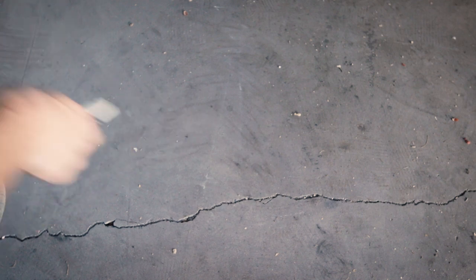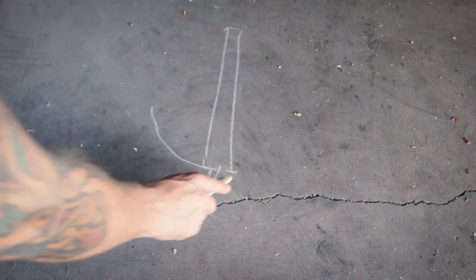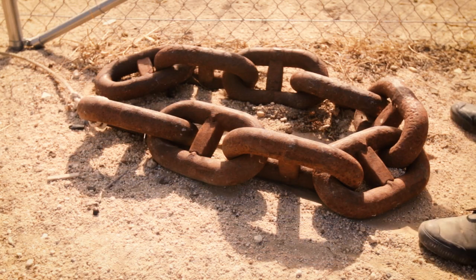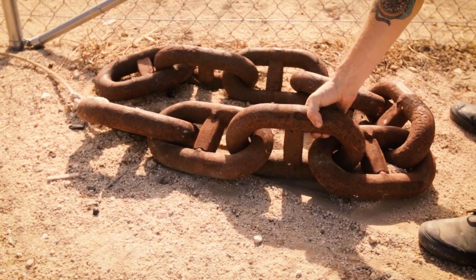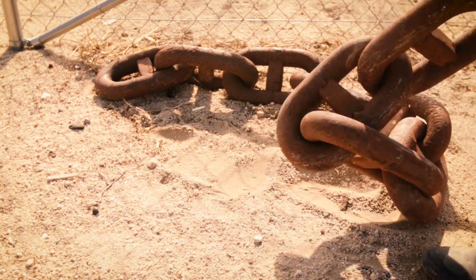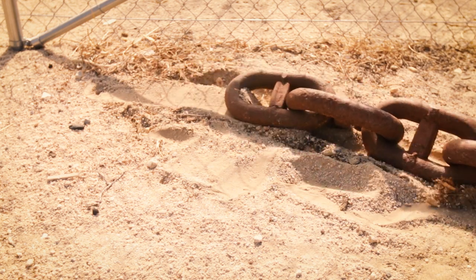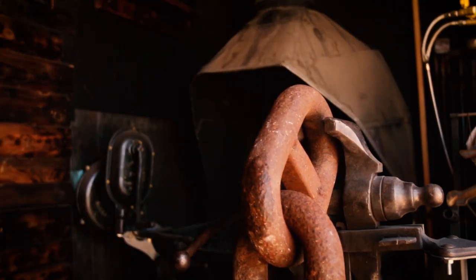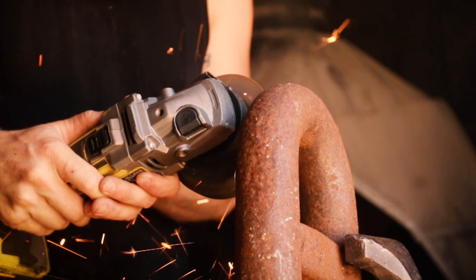Anchors typically consist of three main parts: the shank — this middle bit here — the arms, and the stock, or this crossbar here. Easy peasy, right? Now here's the deal. I have no idea what size I'm going to end up with other than large, and I'm going to be basing it mostly on the stock that I'm using and how much I can move it around. Speaking of stock, this is a set of old anchor chain links given by a buddy of mine. Each link weighs about 35 pounds at two and a half inches round. And I'm going to start by cutting two links off to use for the shank and arms.